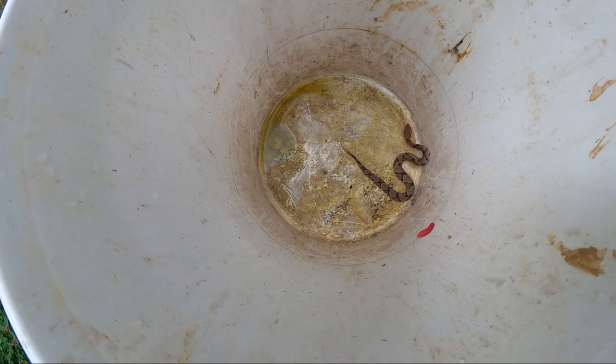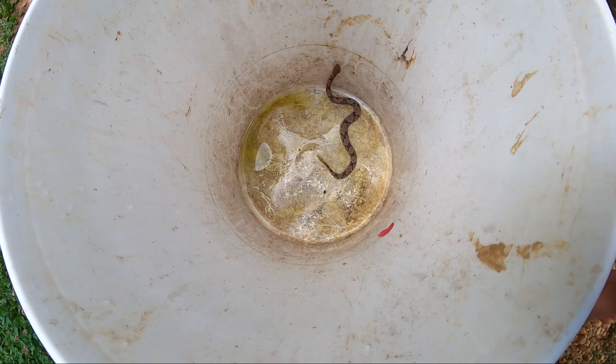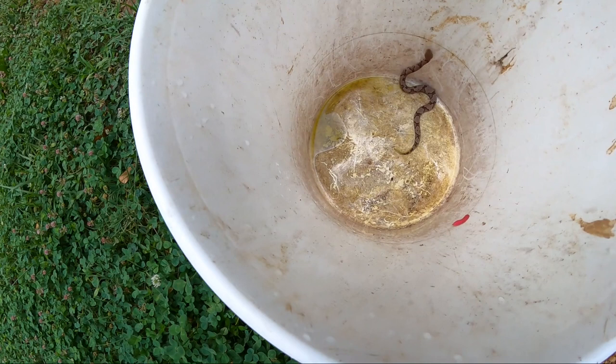Look at the yellow on his tail — baby copperheads have yellow tails. He's a little bitty baby. That means we got a fresh hatch of copperheads hatched somewhere close by. Keep your eyes out.